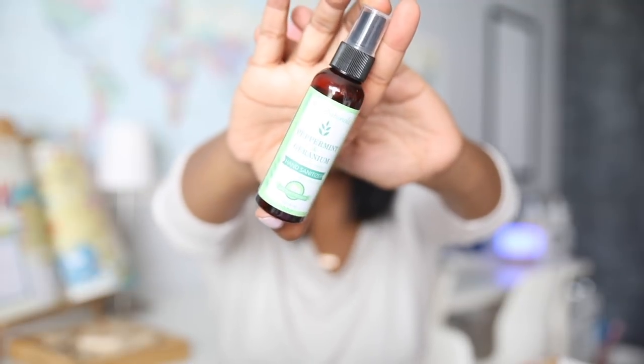The next thing inside is peppermint and geranium hand sanitizer made with essential oils — I love that! Let me smell it... oh my gosh, that smells so good! I wasn't sure about the geranium but this smells really fresh and clean with just a hint of something I can't quite place. I like that a lot — thank you so much!